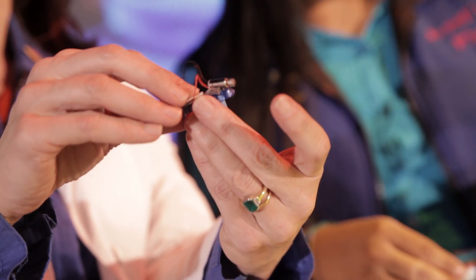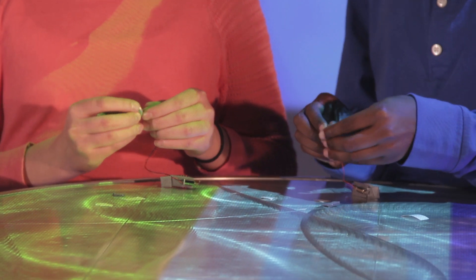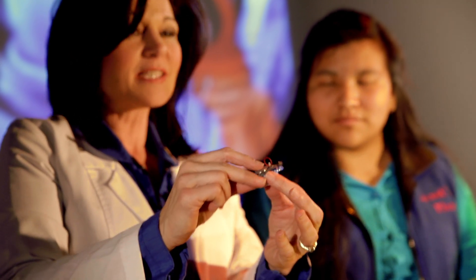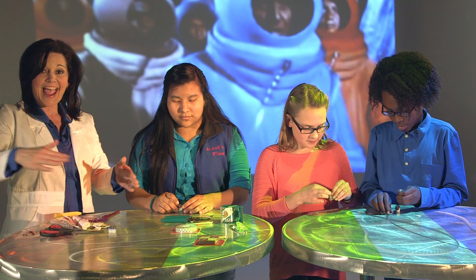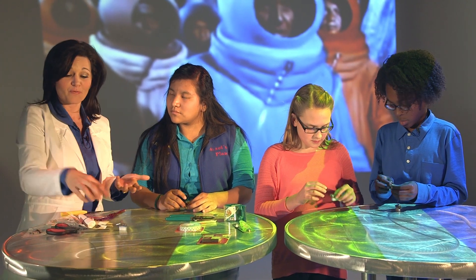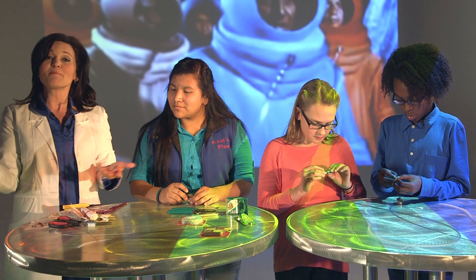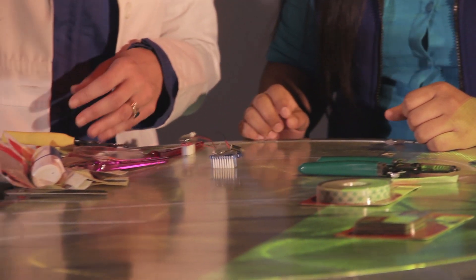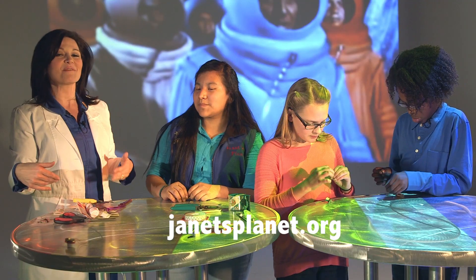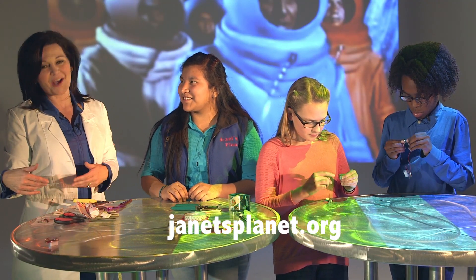Our rover is ready to go! The vibration motor provides movement in all directions, and this is transferred to the bristles of the brush. Because some of these vibrations cause the toothbrush head to bounce up and down, and the bristles are angled, the toothbrush bot actually moves forward or in circles. This type of motor can be attached to all kinds of objects to cause them to vibrate and move about. All the instructions can be found on janetsplanet.org.